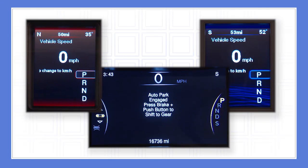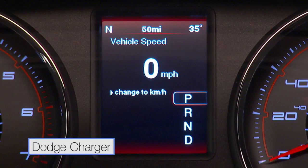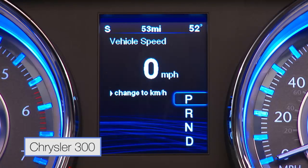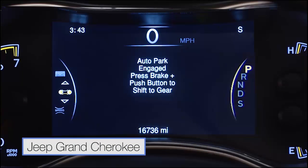Your FCA vehicle may feature one of three different display screens, and these screens may display in slightly different ways. The Dodge Charger and Chrysler 300 vehicles display the park, reverse, neutral and drive indicators in a vertical column, whereas the Jeep Grand Cherokee displays the same indicators on a curved line. Whatever the case may be, it's essential that you use these gears correctly. Let's take a look.